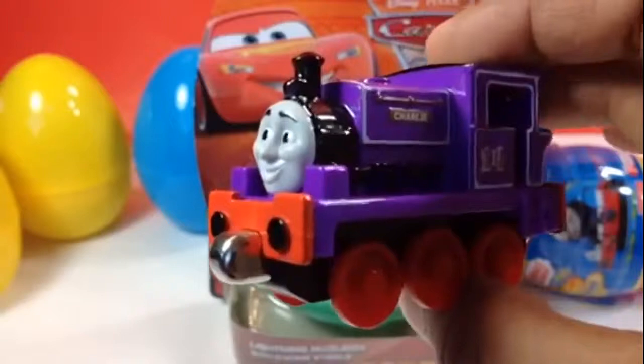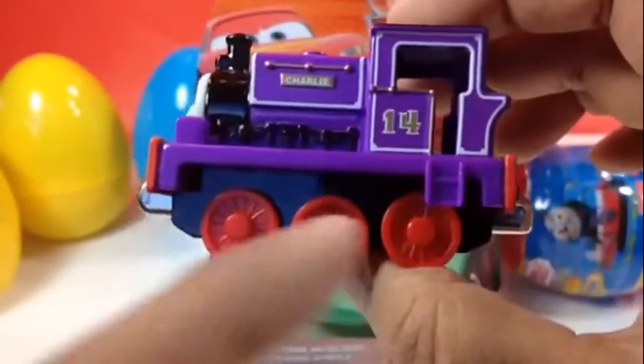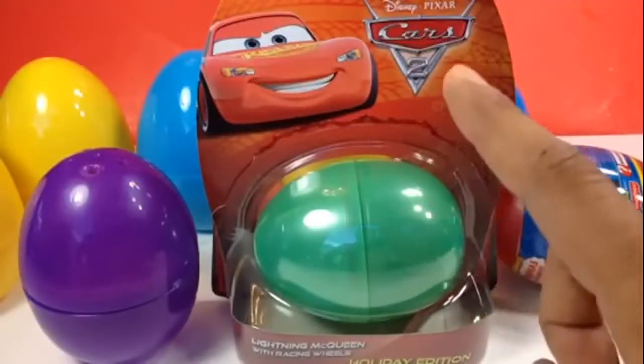Here is Charlie — it's a Take and Play die-cast metal one, which means you can connect it. You can see magnets on both sides. Our next egg is going to be Cars 2.